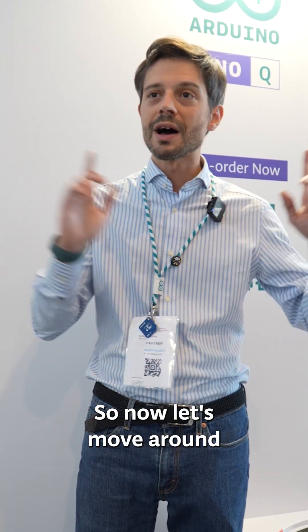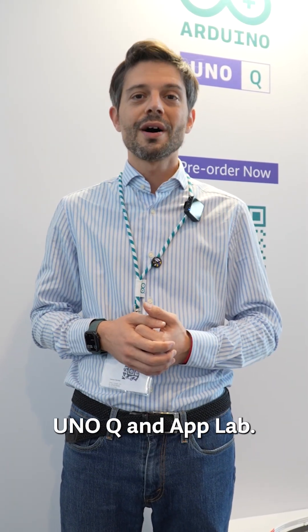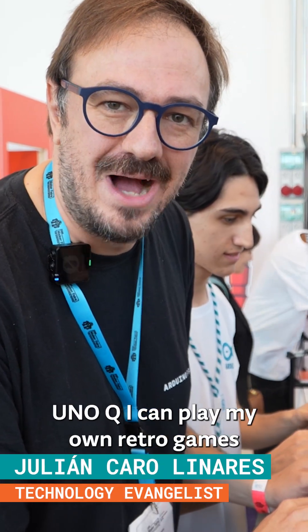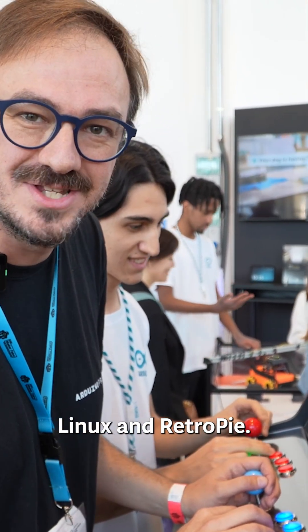Now let's move around Maker Faire 2025 and ask people what they like about UnoQ and AppLab. "I love retro games, and now, thanks to the UnoQ, I can play my own retro games with my own arcade cabinet using Linux and RetroPie."